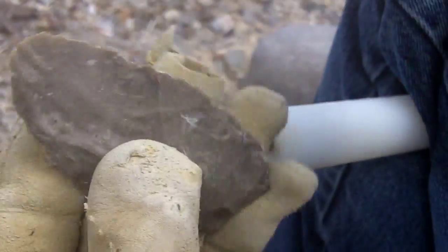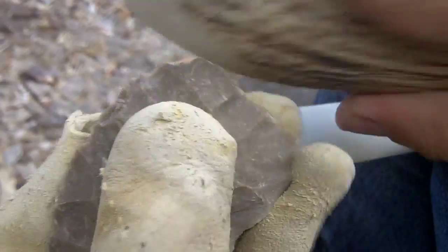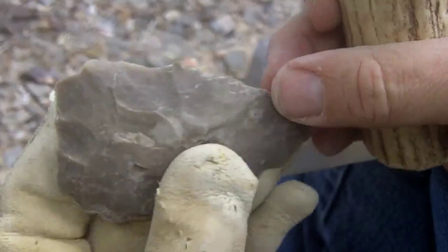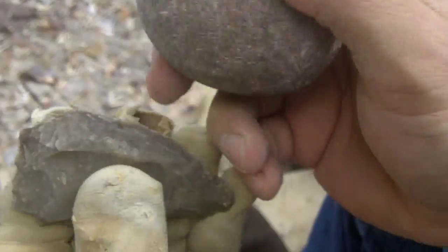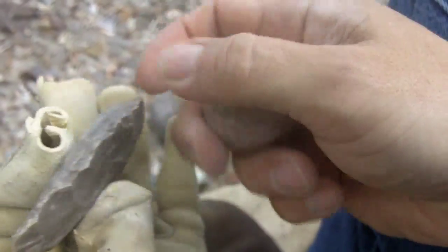I'm going to try to explain a little bit as I go. I roughed this out with a hammerstone first — about this size here. I love this size, but on heat-treated rock it tends to hit way too hard, so I use a smaller one. It's a lot safer.